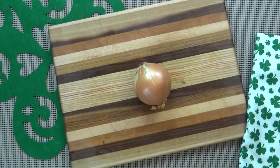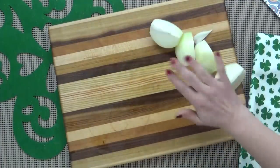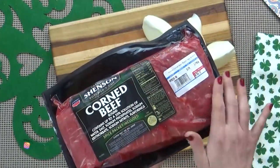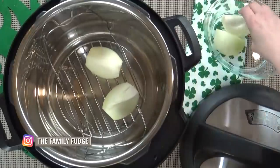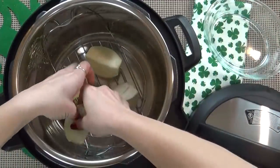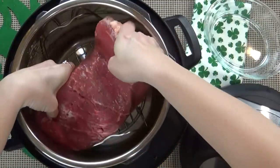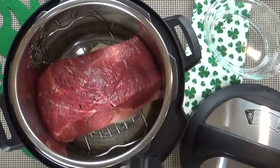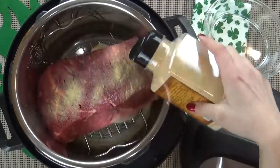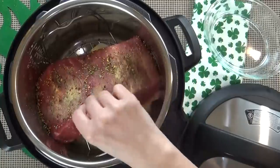I'm going to start by chopping my onion into quarters, then set them aside and get my corned beef prepared — I want to get it out of the packaging and give it a nice rinse. I'm going to start by adding my onions to the wire rack inside my Instant Pot, then rest my corned beef on top of them fatty side down. Next I'm going to sprinkle a little bit of powdered garlic all over my meat, and I'm also going to sprinkle in the seasoning packet that came with the corned beef.